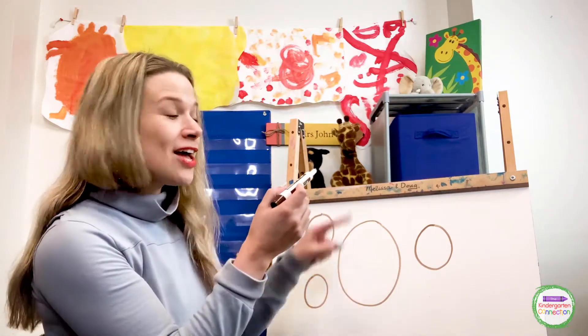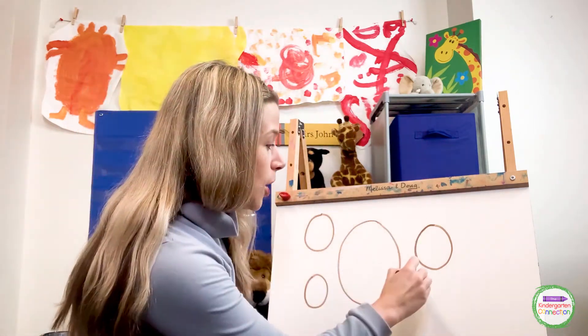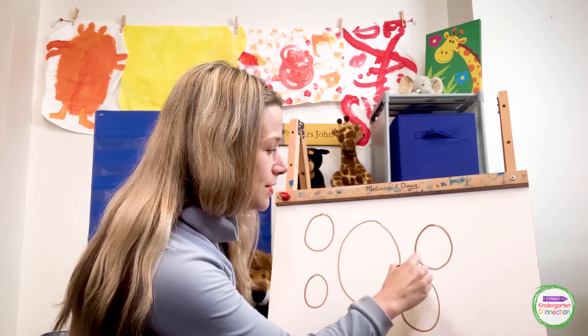So you start at the top and you go around to make your zero.